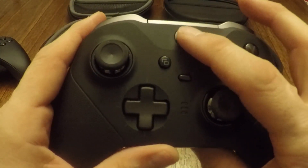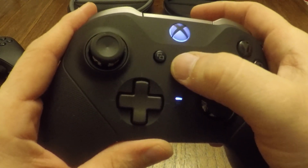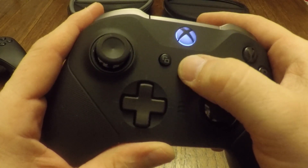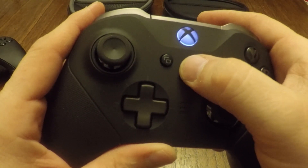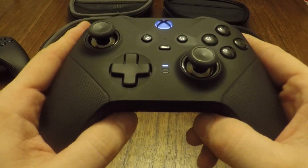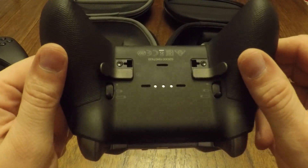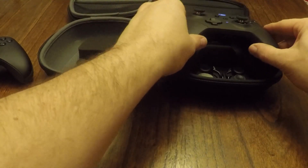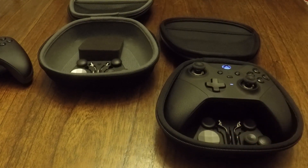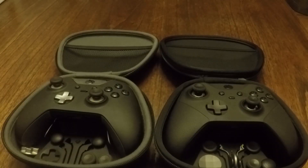The big Xbox button in the middle no longer physically depresses — it just turns on and pushes like a normal button. You've also got the button layout selector switch in the middle, which has four different options. I've also been told that you can use existing button layouts programmed for the Series 1 with the Series 2 — you just go into the button layout manager, select them, and upload them to the Series 2, which is pretty convenient.